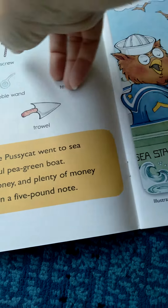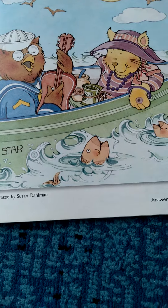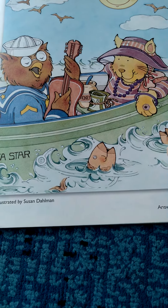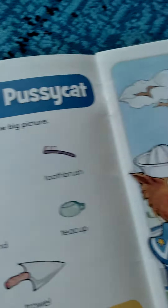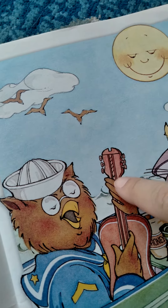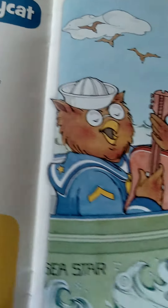So you take the owl and the pussycat and you find all these objects in here. Let's see if we can find one — here's the screw, and then here's the screw. So this is kind of like the guitar ukulele, but the screw is in there. How fun is that?